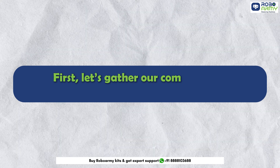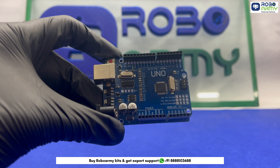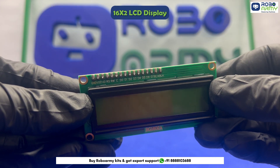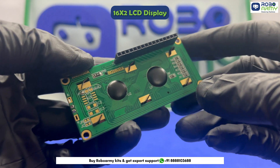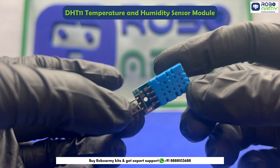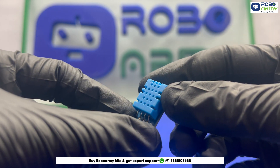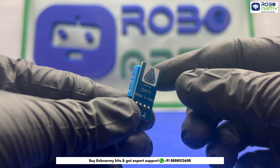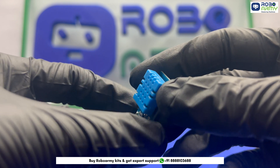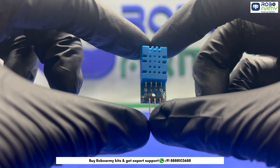First, let's gather our components — here's what we will need for this awesome project. We need an Arduino board, a 16x2 LCD display with 16 pins, one I2C module to simplify the wiring of the LCD, and a DHT11 temperature and humidity sensor module. This sensor provides digital output for both temperature and humidity. It can measure temperature from 0 to 50 degrees Celsius with an accuracy of plus or minus 2 degrees Celsius, and humidity from 20% to 90% with an accuracy of plus or minus 5%.